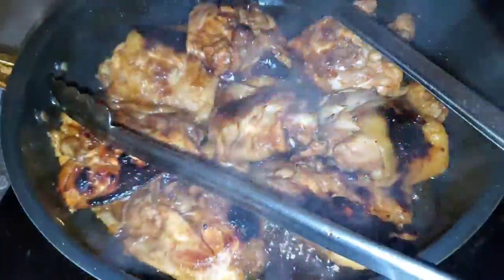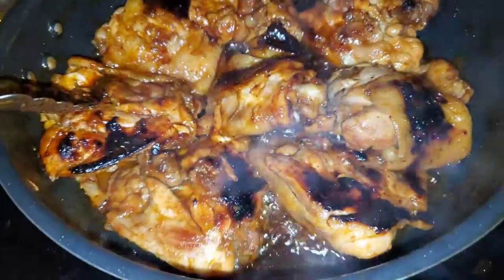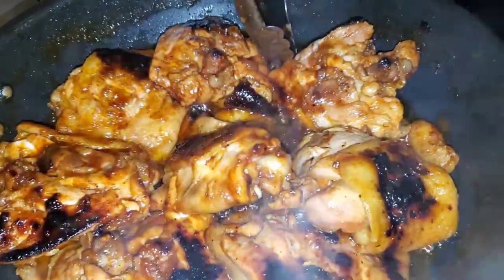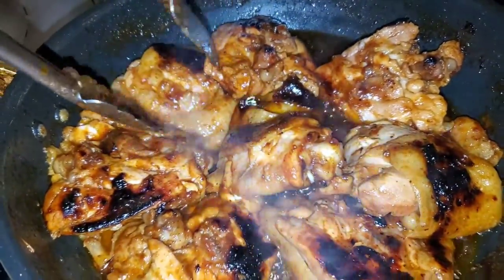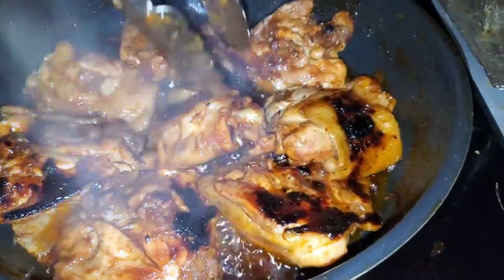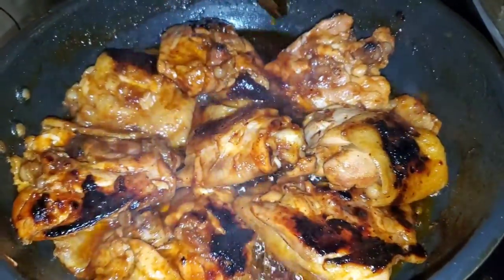Hi guys, this is what the cola chicken is looking like. Yes, I burnt them, but I think it'll be okay. All the water simmered down, so now it's like the syrupy kind of thing. We're going to add cornstarch in a little bit to make it thicker and toss the chicken in, and that should make it like a thick sauce.